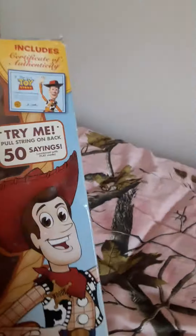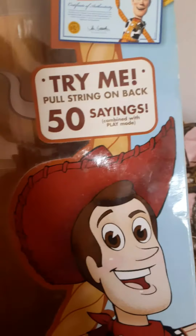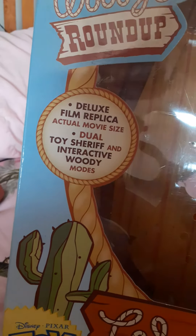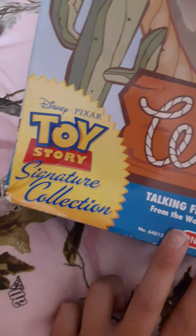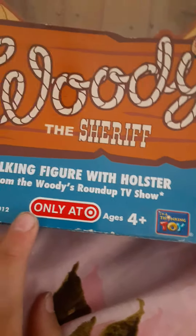...his certificate of authenticity. It includes a certificate of authenticity, try-me pull string on back, 50 phrases combined with play mode, deluxe film replica, dual movie size, dual toy sheriff and interactive Woody modes. Signature collection talking figure with holster from the Woody's Roundup TV show.